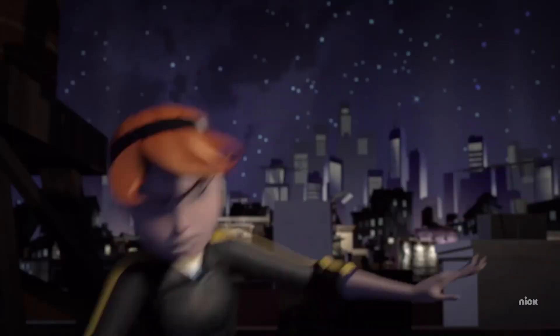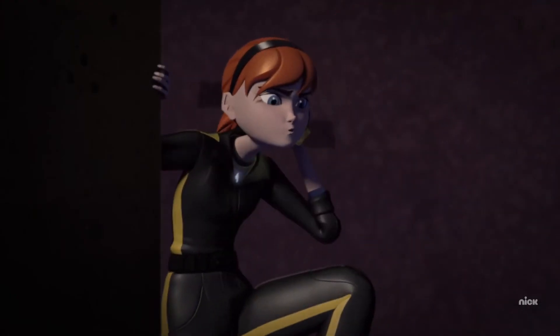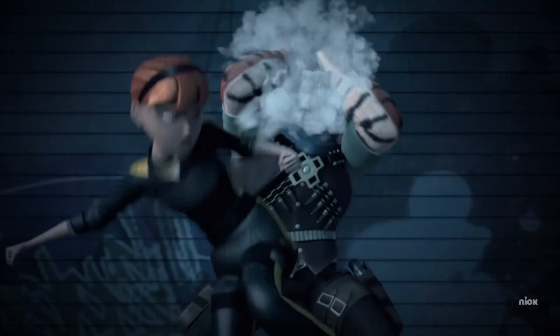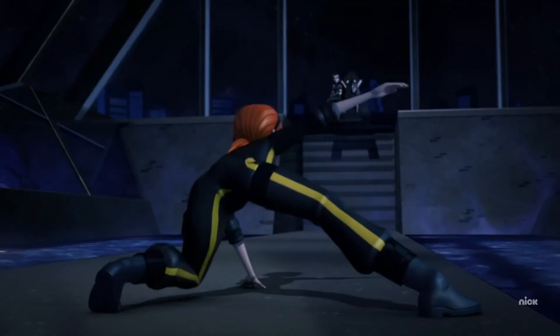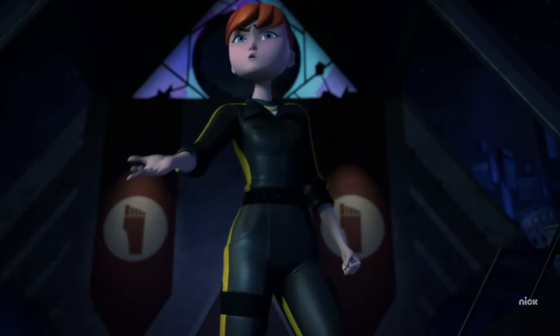I had never made a custom action figure before, but I'm loosely familiar with different techniques like kit bashing, molding, 3D printing, and painting to create custom figures, so it seemed like a fun little project to try, even though I have no talent or skill at this kind of thing. I don't have a 3D printer, and molding my own pieces seemed like way too much work, so those options were off the table. I was limited to adapting parts from other toys and painting to create my custom ninja April action figure.